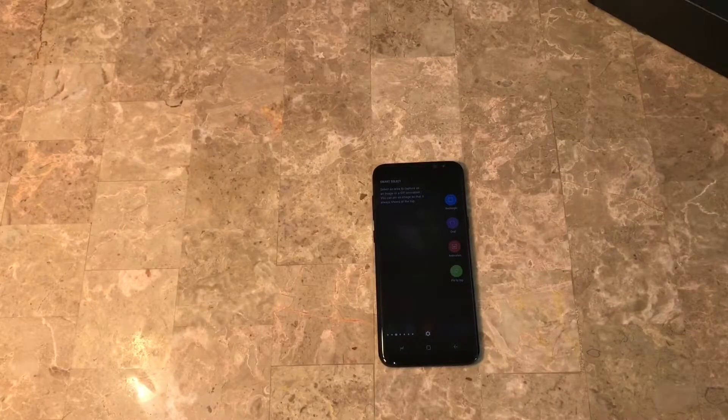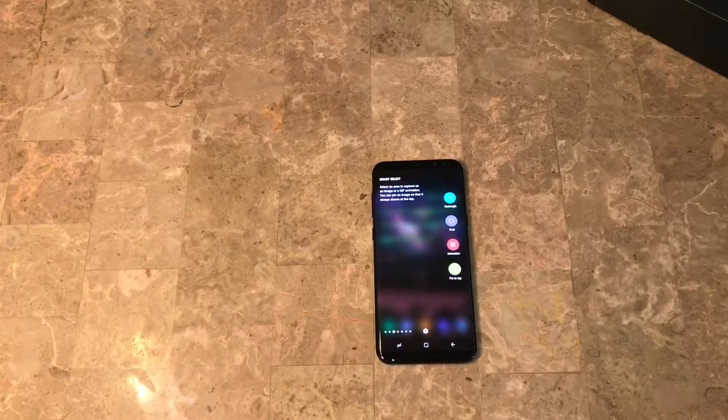A lot of people who own Android devices, believe it or not, still do not know how to do some of Android's most known-for things. There are a lot of people who have iOS devices who always try to bag on Android for not having certain features. Today we're gonna kind of put all that to rest.